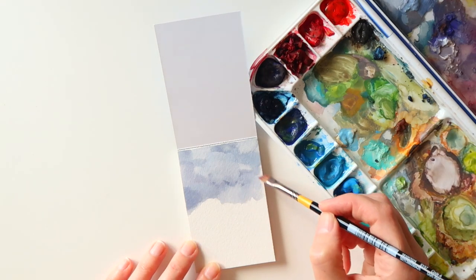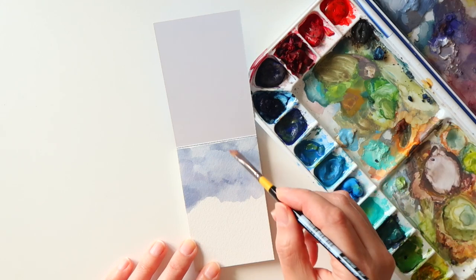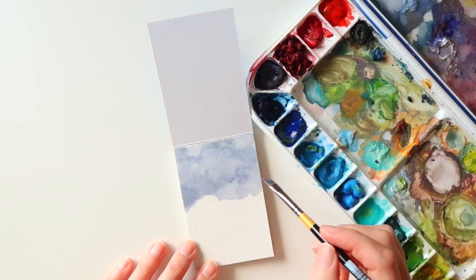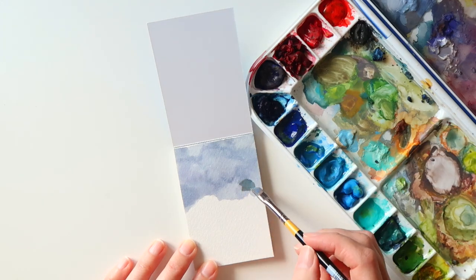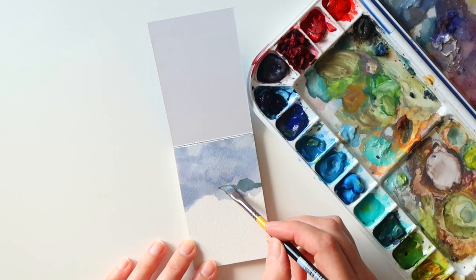A while back my husband Dave surprised me with a few things that he'd bought me from an online art store. A few of the items that he bought me were three mini watercolor pads that measured two and a half inches by three and three quarter inches.